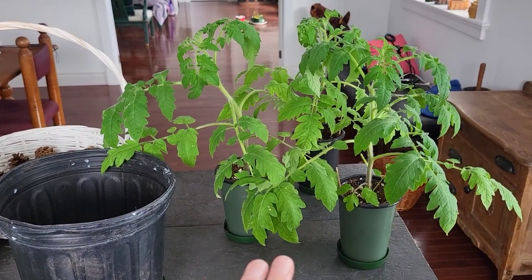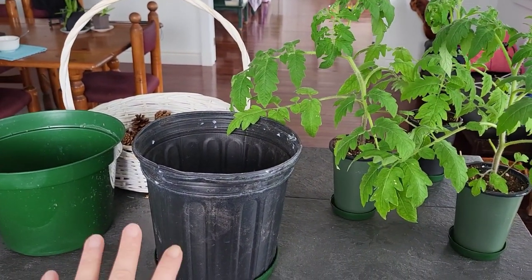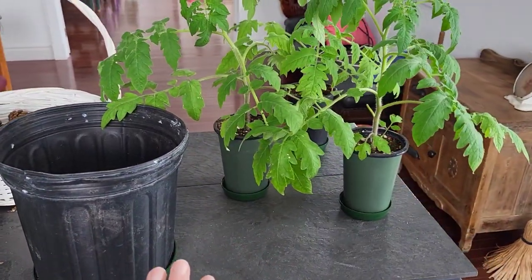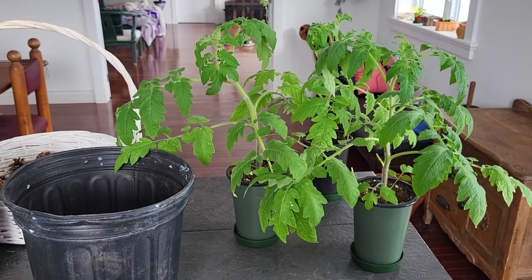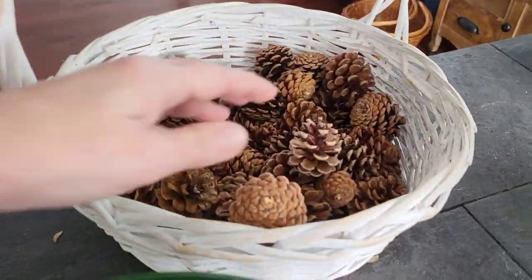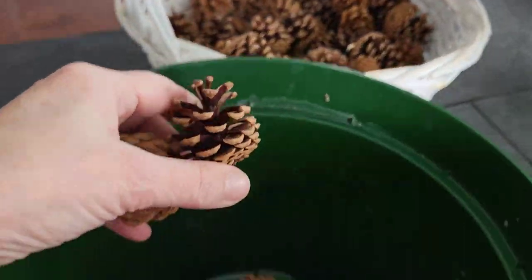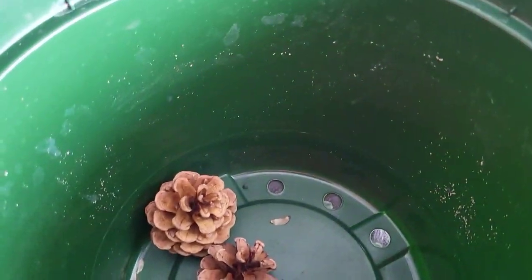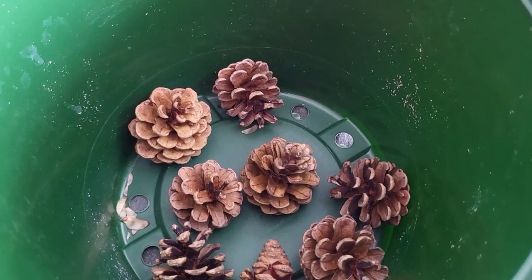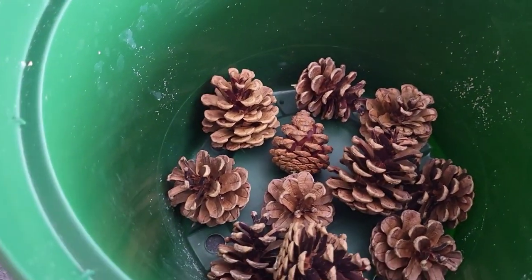These tomato plants are all ready to be potted on into their final pots. These are the pots they will stay in and they will get out of my kitchen and be moved up into my bedroom. I've got my pine cones here — they've all opened up, the seeds have all come out, and it's great organic matter as filler for these pots so I use less compost.